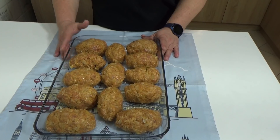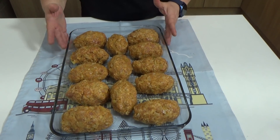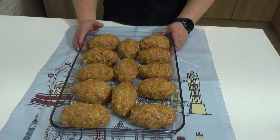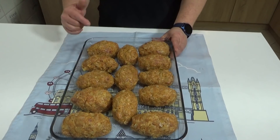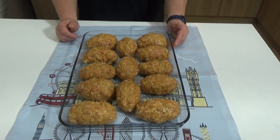Uz to možete dodati, možete pripremiti neki sos — možete pripremiti bešamel sos sa mirođijom, sa belim lukom i kasnije uz ovakve sarme ih poslužiti. Pa hajdemo da ih ispečemo pa ćete videti kako kasnije izgledaju pečene.